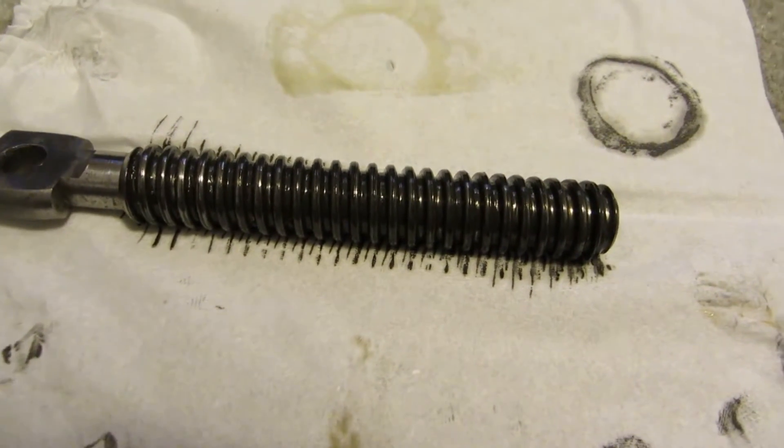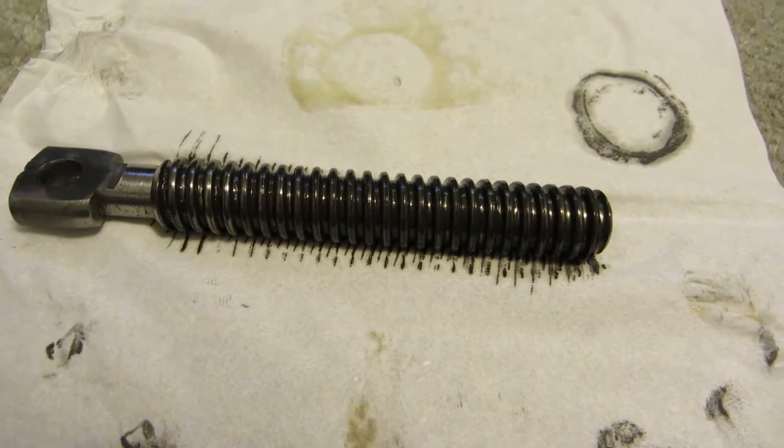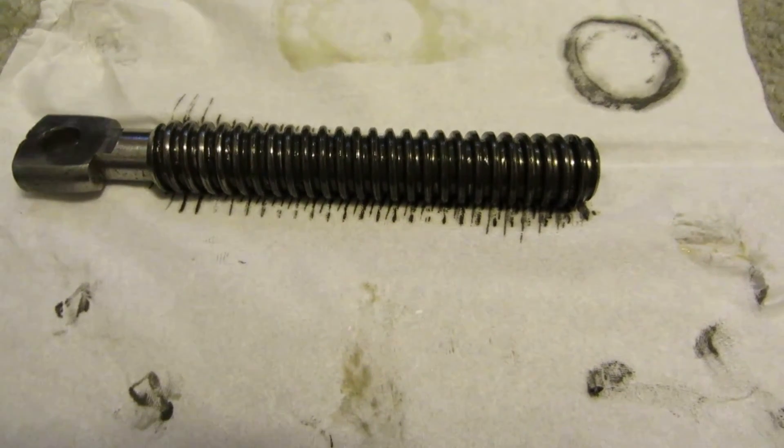Hey viewers. In this video, I'm just going to show you all how this treadmill incline motor actually works.